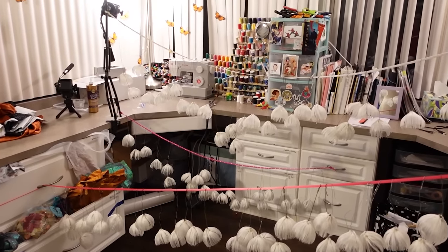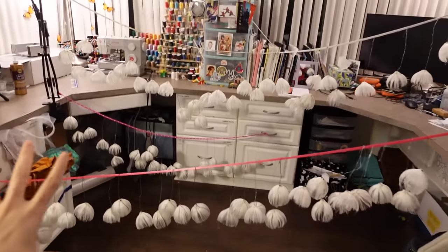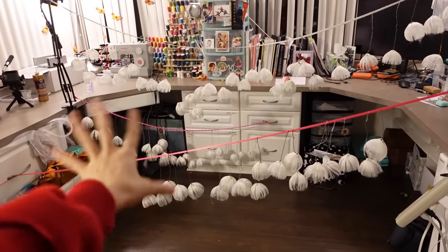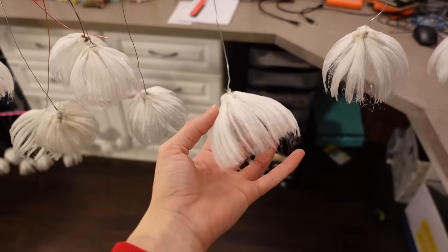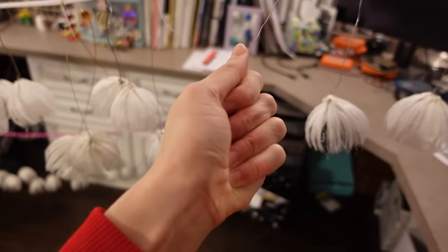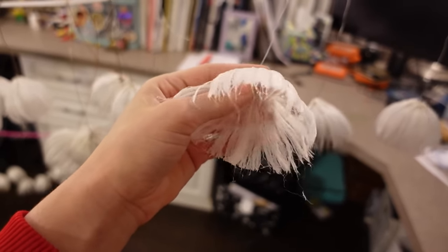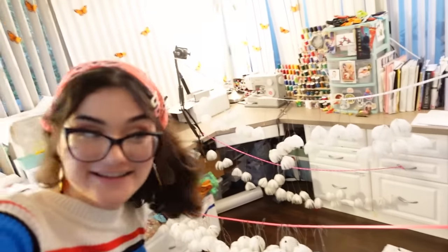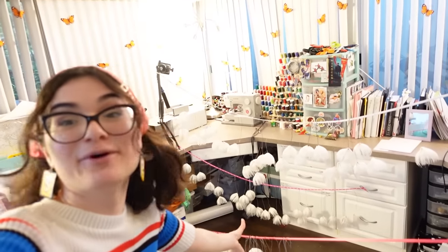We've got most of our dandelions done. It took actually forever to glue all of these, but even if I completely crush one, it just goes back to perfect shape. All the dandelions are finally done, so now I can actually start putting them on the dress. Let's go make a base.